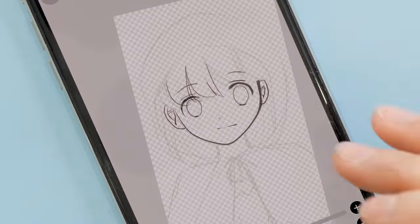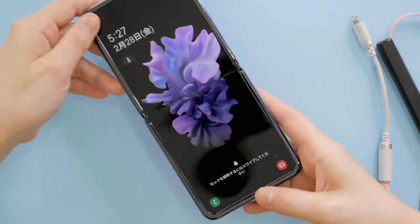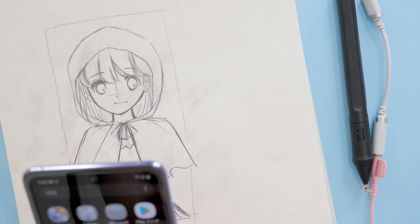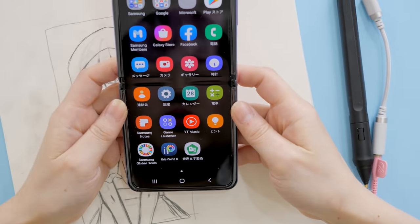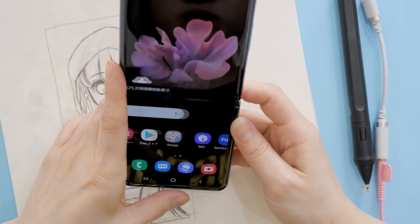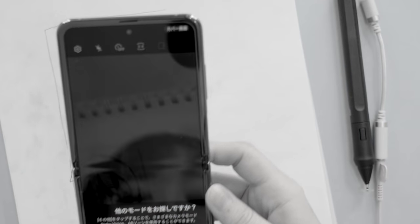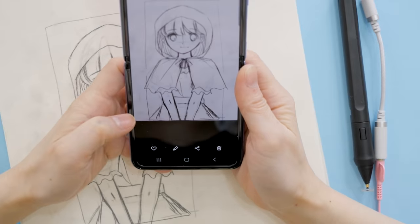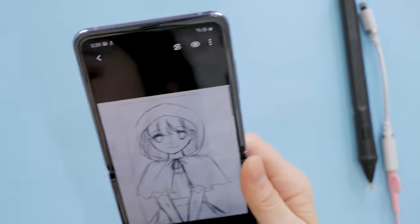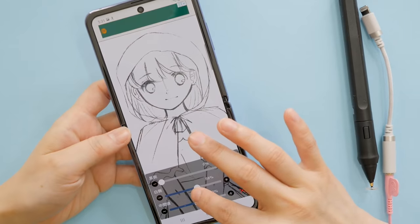Since we got the gist of how it works with the iPhone, let's move on to the Galaxy Z Flip. Look at my new phone, it's so pretty! As a long-time iPhone user, everything's kind of throwing me off, but I got it. I did hear it doesn't have the best camera, but it looks pretty, I like it. So let's dive right into the biggest mystery of this video: is the crease going to affect the drawing?